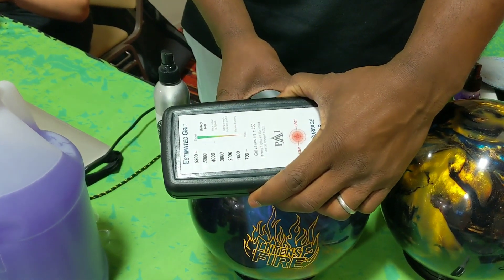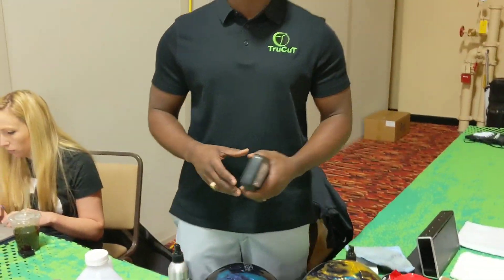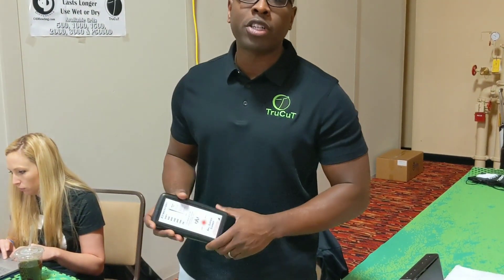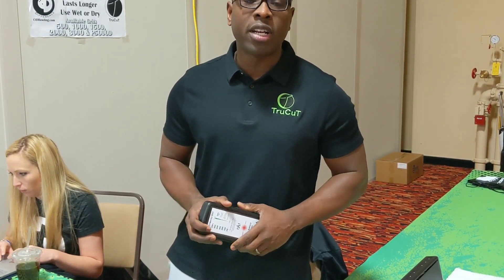We're going to do that real fast here. It's at 5,000 grit, which is what this ball was before they actually used the True Cut Scuff Mark Removing. If you have more questions, make sure you check us out at CTEBowler.com. Ronald Hicklin, the CEO from Creative Rivers. Have a great day, thank you.